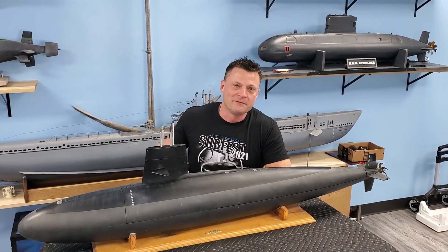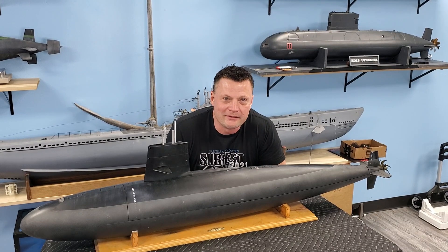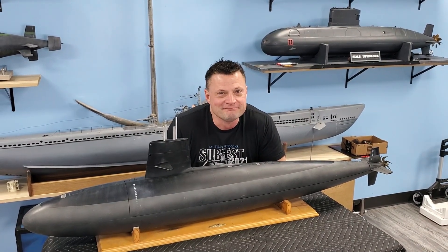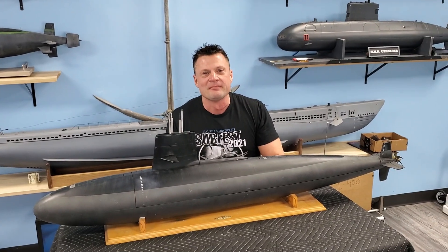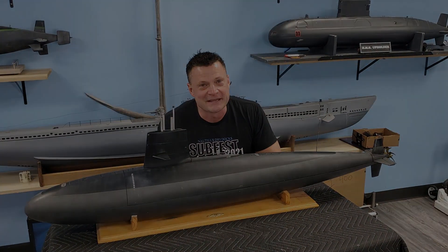Let's give you a little footage of it — hope you enjoy it, we'll leave you with that. This is Bob Martin, the RC Sub Guy with the Nautilus, DryDocs.com. If you like what you see, please make sure you subscribe and like the video — it helps me a lot. Have a great day and we'll catch you next time.